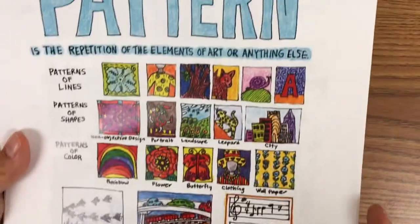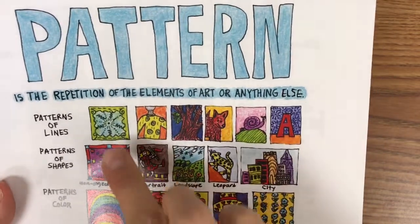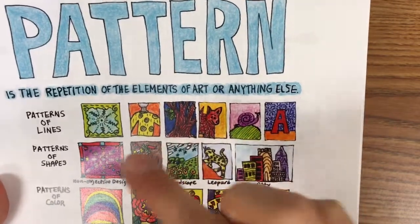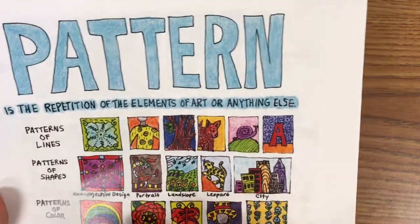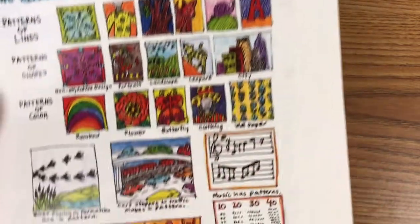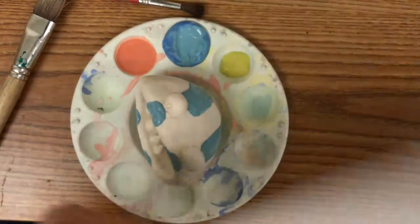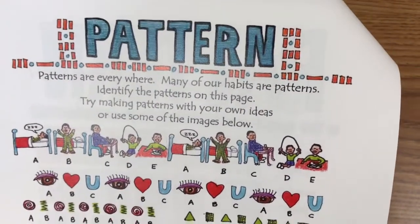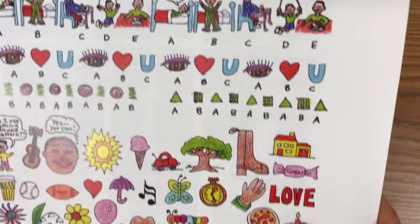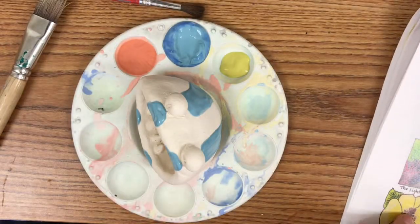I'm going to focus on pattern. Pattern is when something repeats — I can repeat with a design like stripes, or I could repeat with color. Pattern makes your project more interesting to look at; it catches the attention of the audience. Here we have some other examples of patterns.